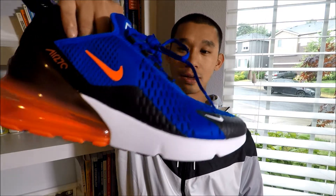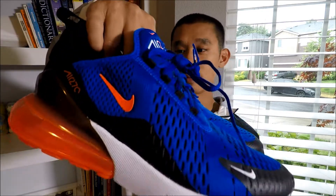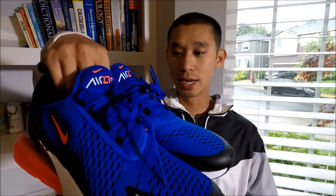Hey guys, how are y'all? This is a Nerf Sneaker video and I got the Air Max 270 this time in that racer blue and hyper crimson colorway that kind of reminds you of OKC — or at least it reminds me of OKC.